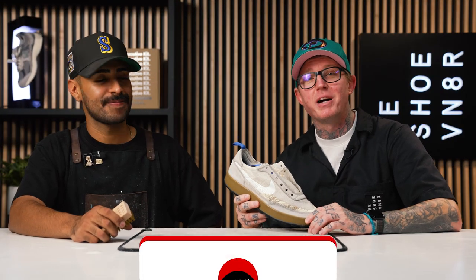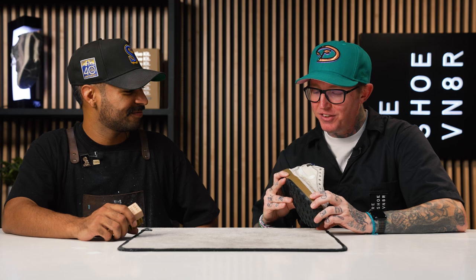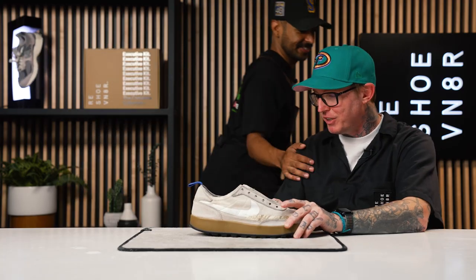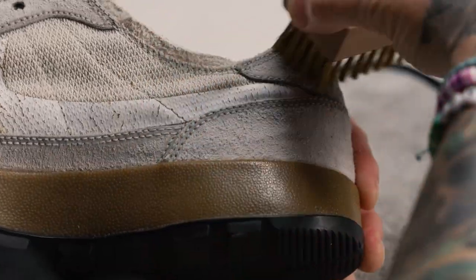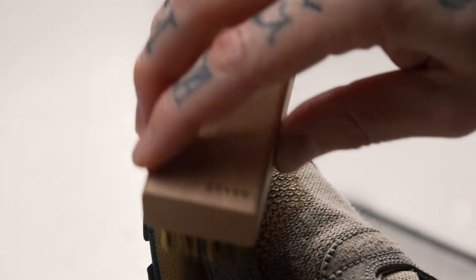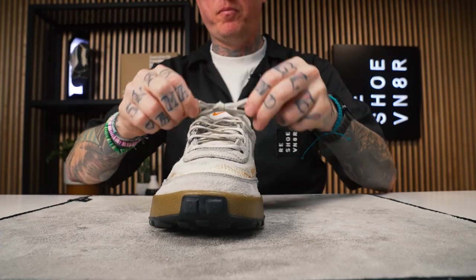If you guys want to learn more about customizing and restoring sneakers, make sure you click subscribe and hit that bell notification. Every single Monday, Vic Almighty drops a new video that teaches you how to not only customize but restore your favorite sneakers. Vic got this shoe back to being true suede. The last thing we have to do is hit it with our brass bristle brush to try to get some of the other areas and sanded spots lightened up. Then we're going to lace the shoe up and call it a day.